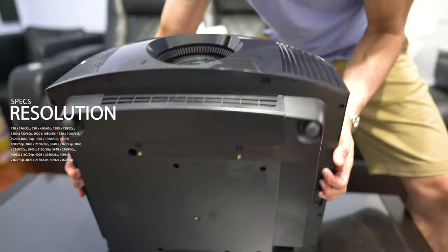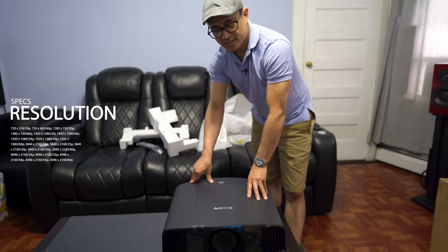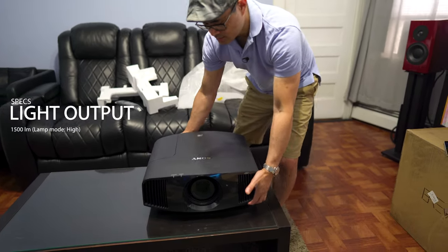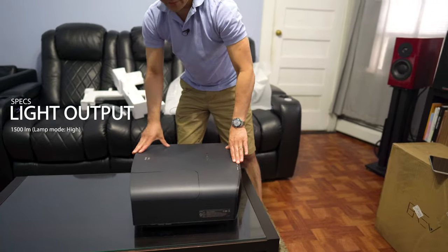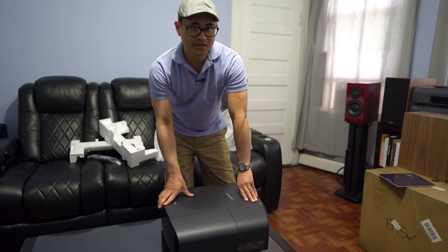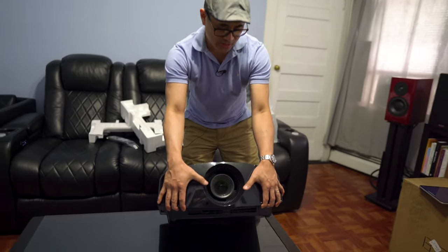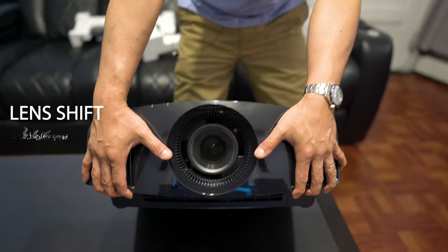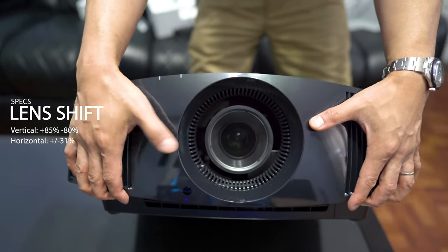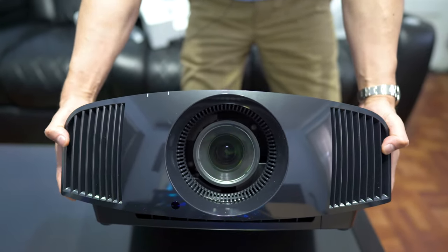So this is a native 4K projector. Resolution is 4096 by 2160 — so it's not 3840 by 2160; it is true native 4K. This will put out 1500 lumens of brightness. Lamp life is rated at 6,000 hours. It also supports 3D, and it's IMAX enhanced. The lens is motorized, giving you about 86% vertical shift and 31% horizontal shift, so you've got a big range of motion if you're slightly off center of your screen — it should be very simple to dial in.